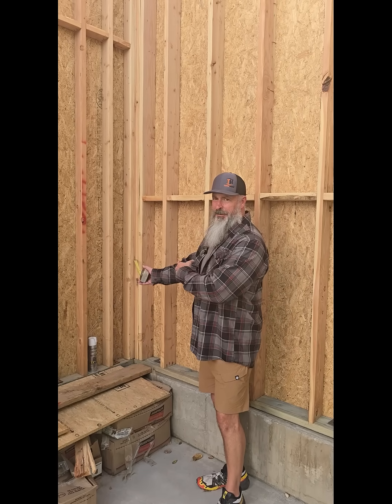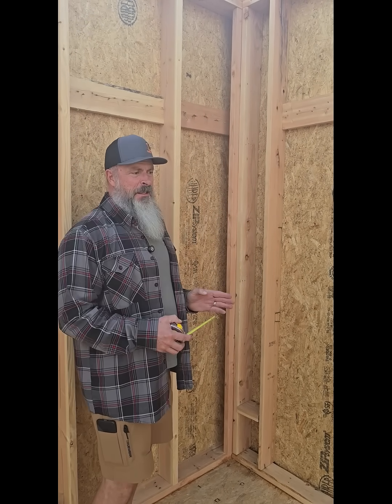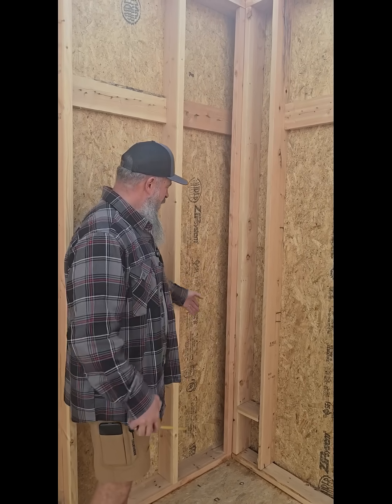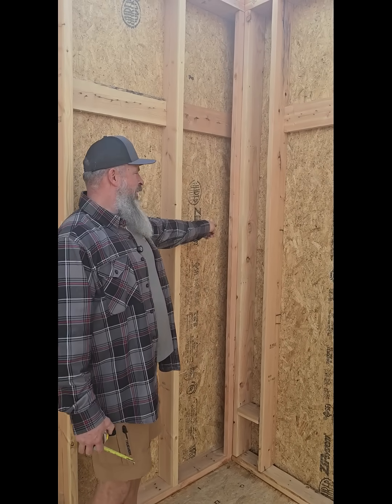So let me show you how we fix that. It's real simple — all we have to do is use a different framing technique. It's an advanced framing technique, a nice little detail that allows us to get insulation back into this corner. We've got one stud back in the corner,